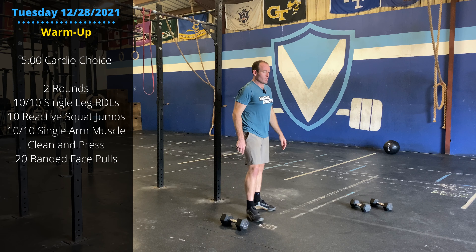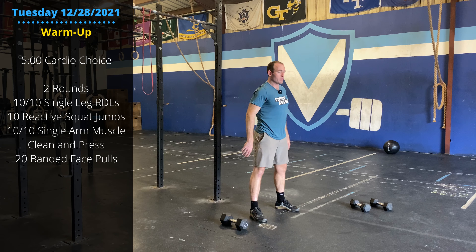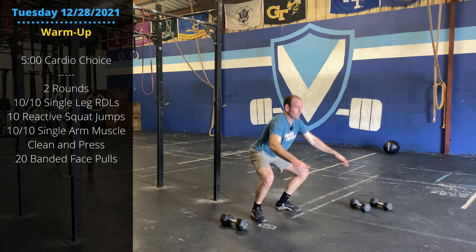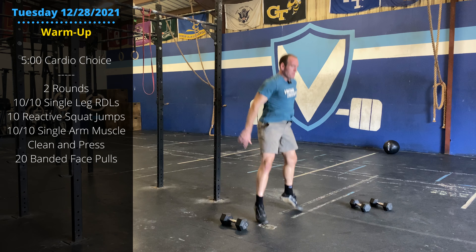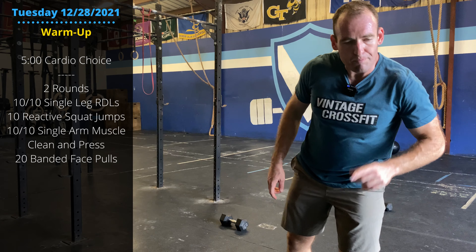Then we have squat jumps. Feel free to warm up with just some singles. Maybe on round two go into the reactive squat jump. We also have muscle cleans.